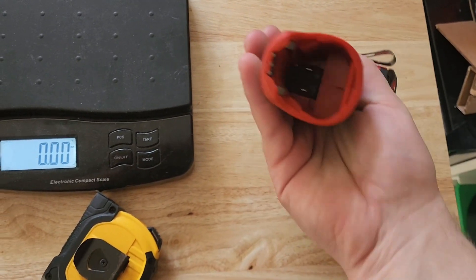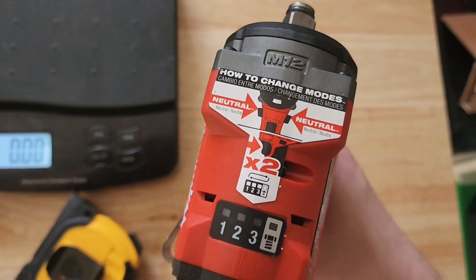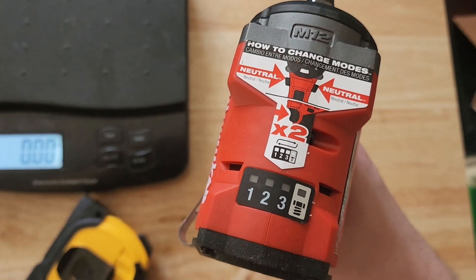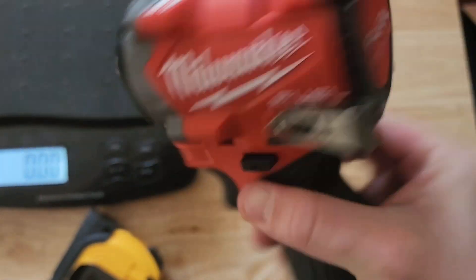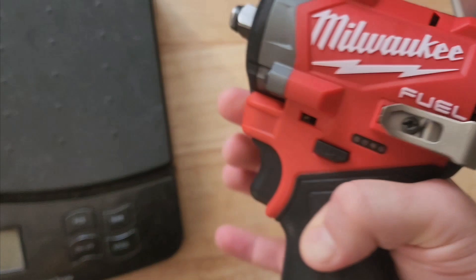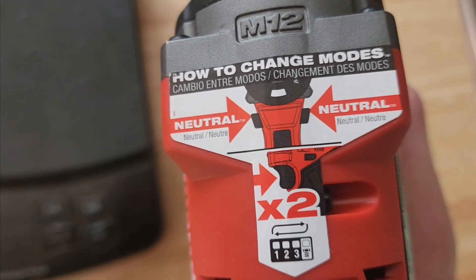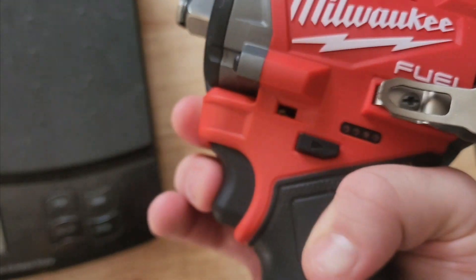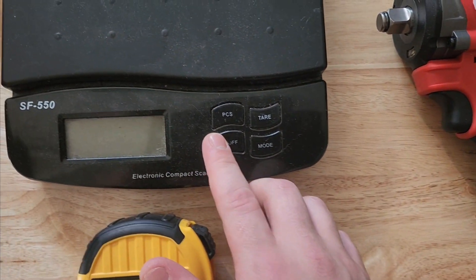It fits so perfectly — no wonder why you guys want these stubby impact ones. How to change modes: they got the different modes on there now. There's a button right in the back. You put it into neutral and click the button to change the modes. You can see that — click it twice, put it in neutral, and now you're on mode three. Following me?